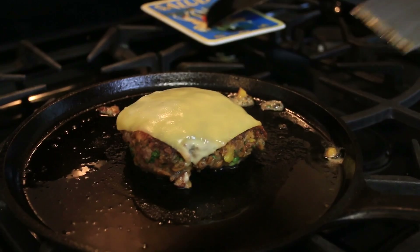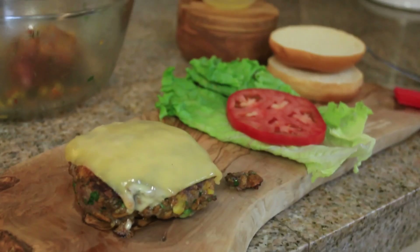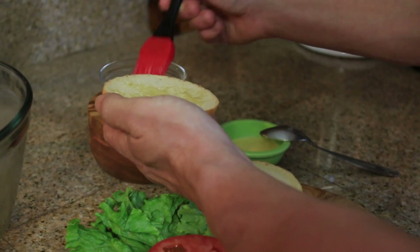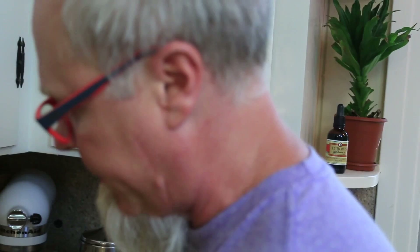Alright guys, we're melted up pretty good — it's been four minutes. So now we're going to transfer over to here. We're going to let this rest for a few minutes, and while it's resting we're going to take our bun. I've got some clarified butter here — I'm just going to lightly butter our buns. This bun is a brioche bun. I love brioche for hamburgers; it's got a slight sweetness to it.